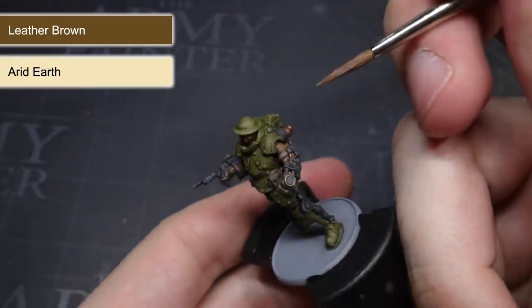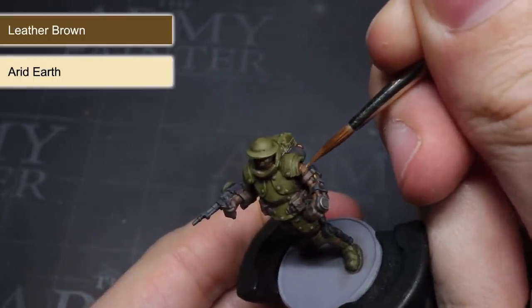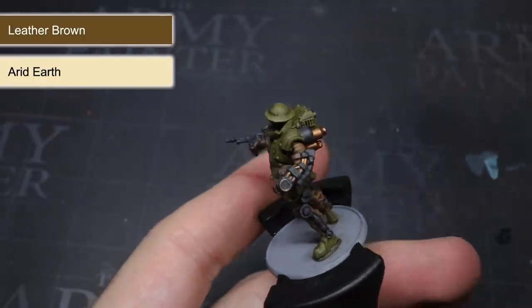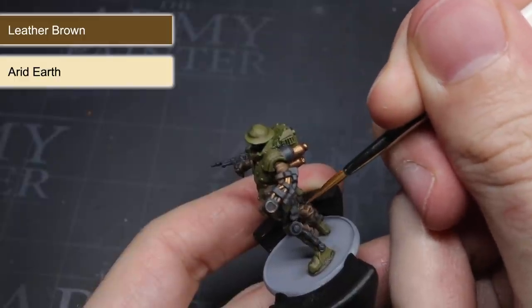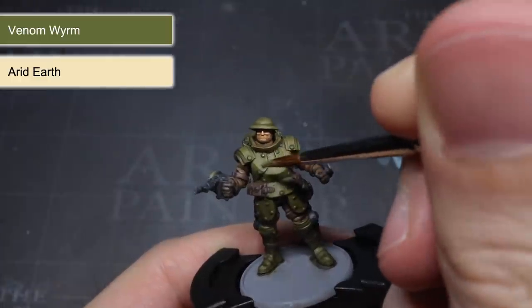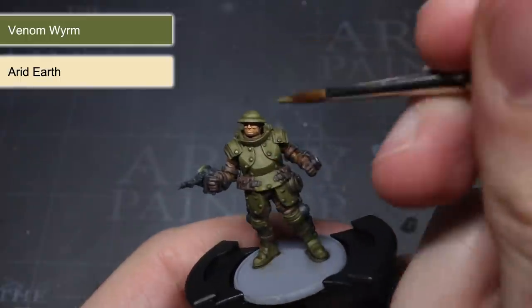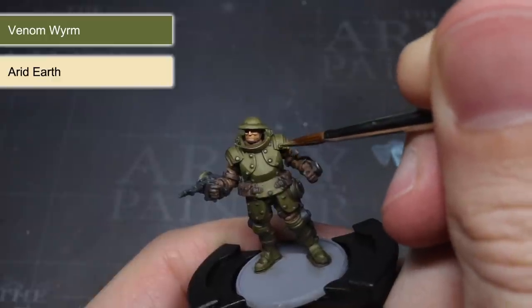These highlights were entirely optional — I could have left the miniature as it was, which would have kept the painting time down and allowed me to paint more models faster. But if you want your miniatures looking their best, I would recommend adding them. For the armour, I used a mixture of Venom Worm and Arid Earth to create a sage green colour, applied over the harder edges of the powered suit of armour to create differentiation between the plates.